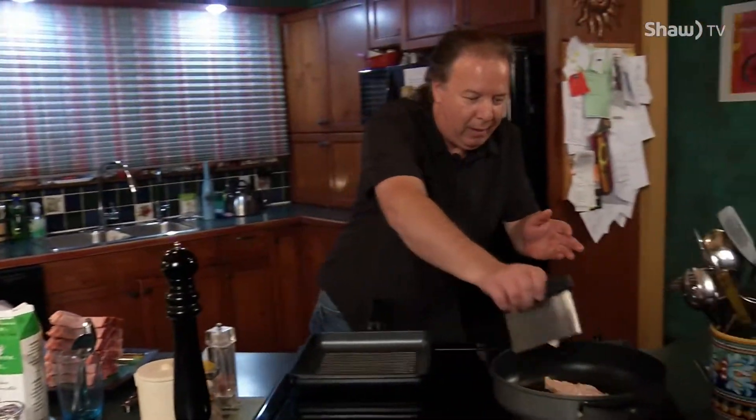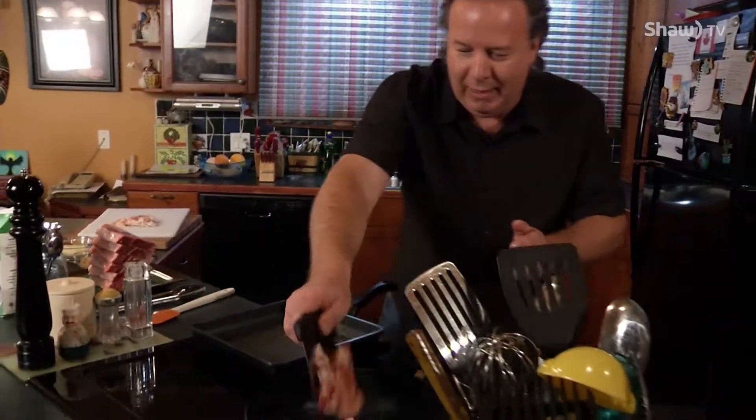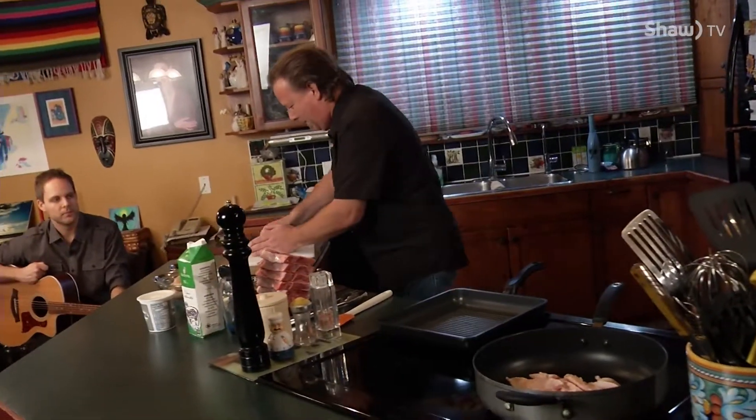All that bacon, every last little bit of it, into the pan. Every piece. Get that going just like that. What we want to do is render that down so that it's not crispy, crispy, crispy, but nicely cooked and a lot of the fat is cooked out of it already, because we're going to have a whole lot of fat in the sauce after we get everything going.